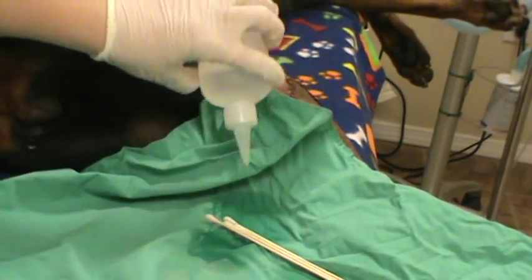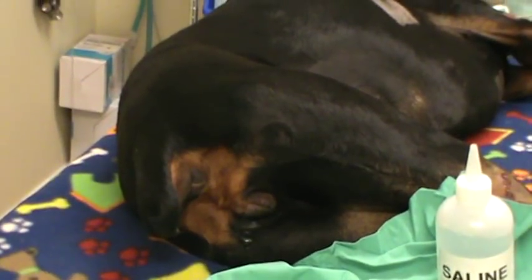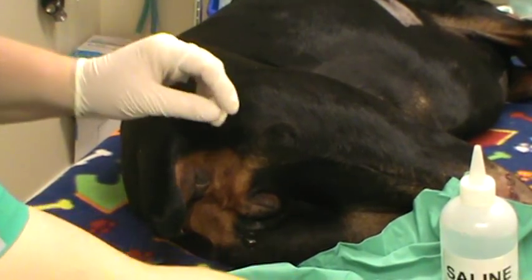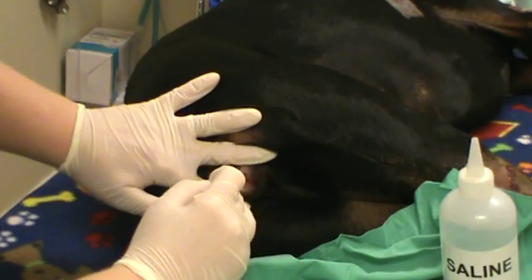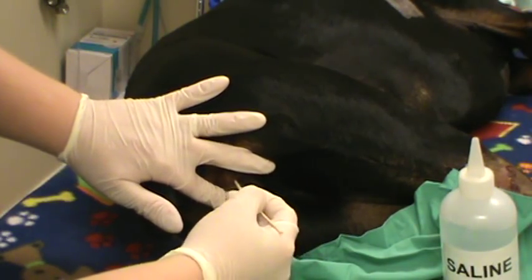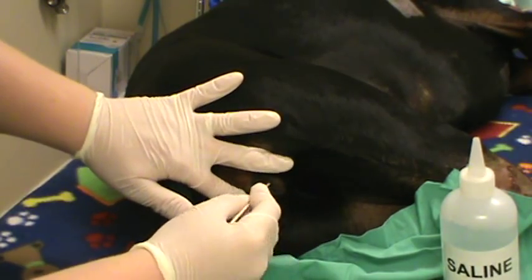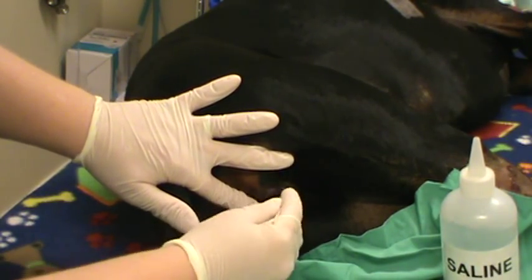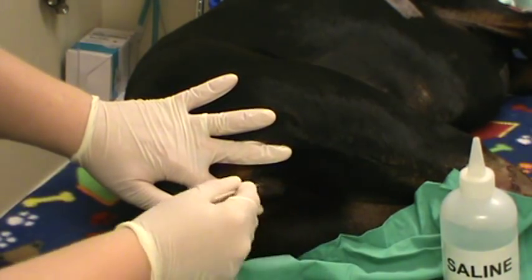We're going to go ahead and moisten those cotton tip applicators and introduce them into our patient. Just going to spread the lips here. You don't want to be just inside — you want to be in the vestibule. So we're getting our epithelial cells here.